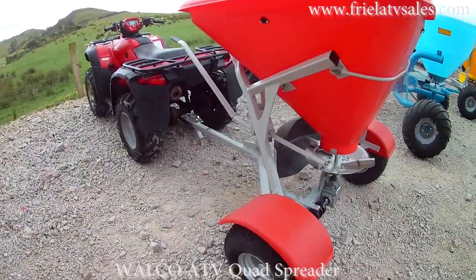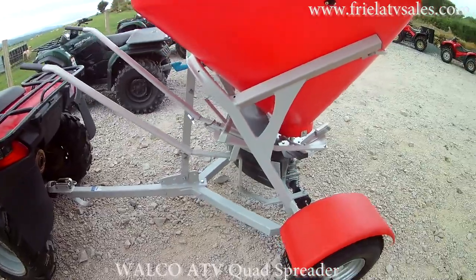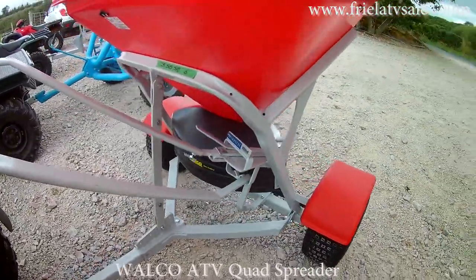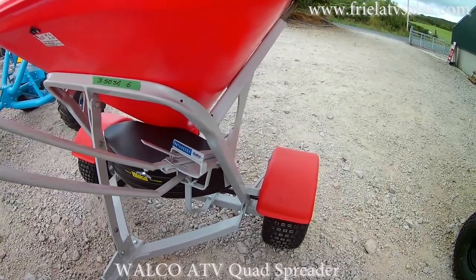The next one is a Walco 7 bag. It has a galvanized chassis also with a primer coat over the top of it. It can be disengaged from the seat. The levers can also be extended in towards the driver. They also come with a plating mud guard.